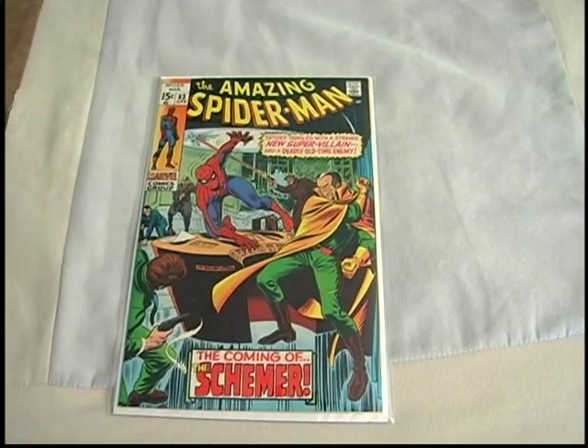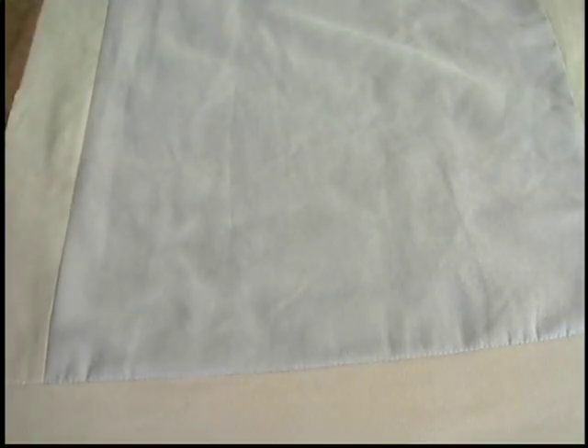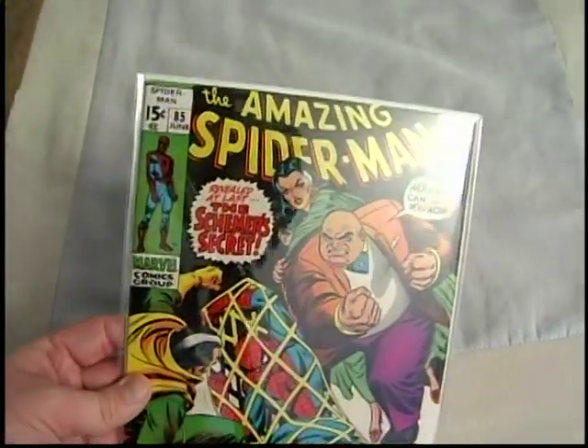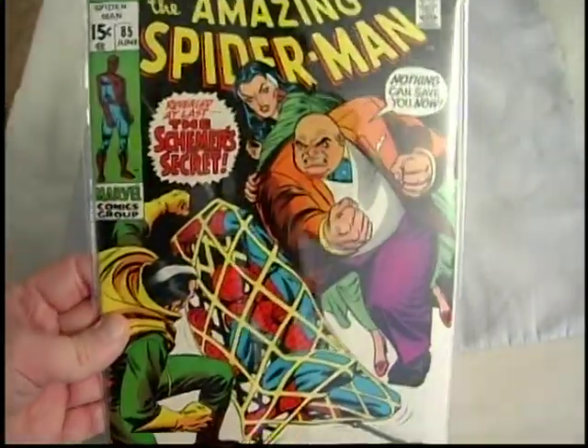The Schemer — turns out to be the Kingpin's son, Richard Fisk, wearing a mask. I think this might be the first appearance of Vanessa Fisk, though I'm not really sure. Missing number eighty-four, but I got eighty-five, so I need the middle issue in that storyline. And this is where the reveal is that the Schemer is the Kingpin's son.